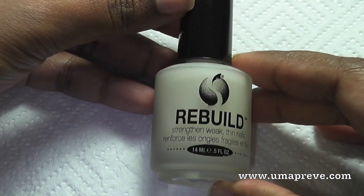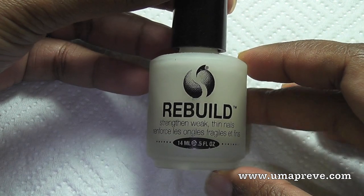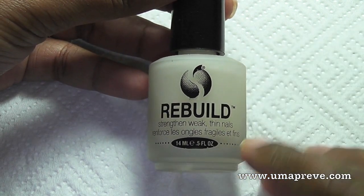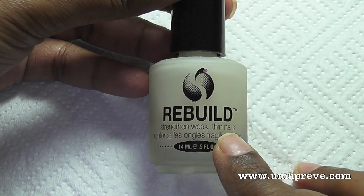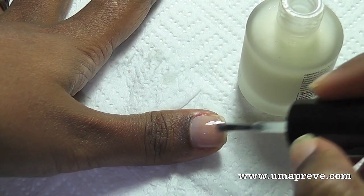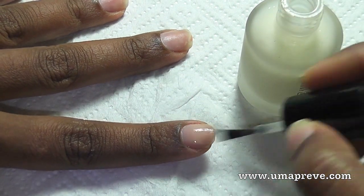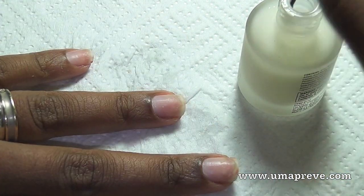Here I'm using a nail treatment that is meant to strengthen weak and thin nails, because I've had gel nails on and have been basically damaging my nails. So I'm just going to apply one coat of it, as this is also going to act like a primer for the nails.